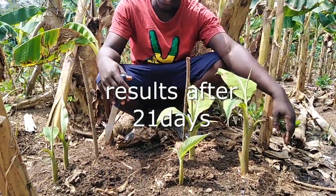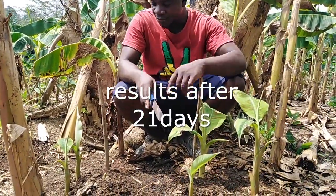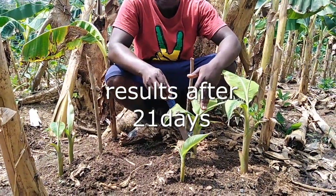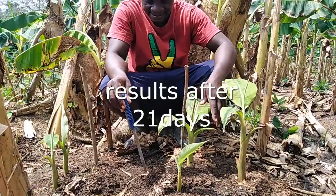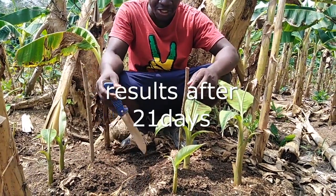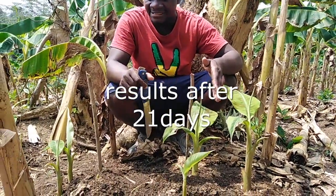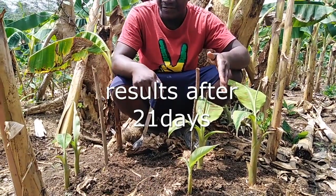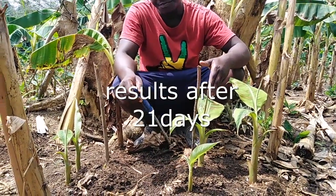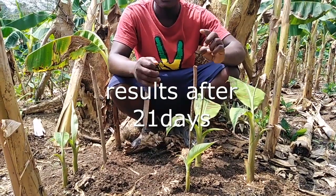Who knows, maybe things will change — so let's see, we are still monitoring closely. If you look at this level, all these are ready for transplanting. We are going to detach these seedlings from the parent and plant them elsewhere, while we wait to see whether there could be other sprouting or germination from the parent. So at the end of this experiment within 21 days, we realized that the control experiment has given us three seedlings, while the full undiluted coconut water has given us two seedlings, while the diluted coconut water gave only one within 21 days.